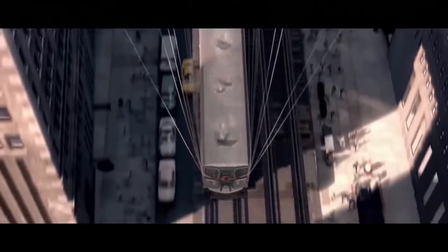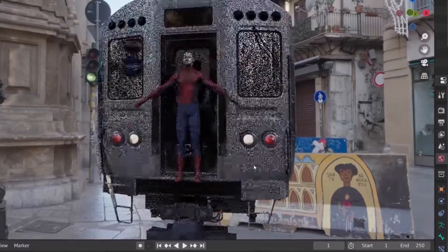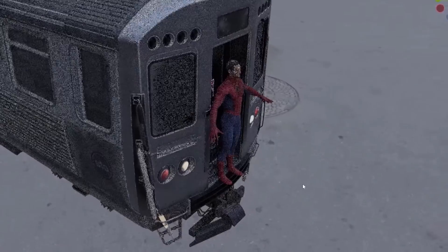Hey, let's make a train sequence. Given the amount of new shots I was going to have to create from scratch, I decided to recreate the entire scene in CGI. Why not? It's easy.